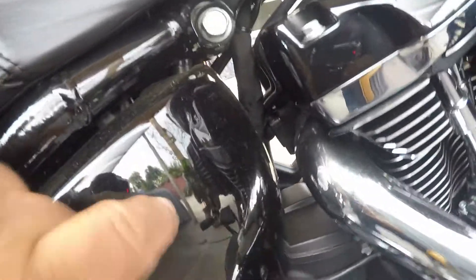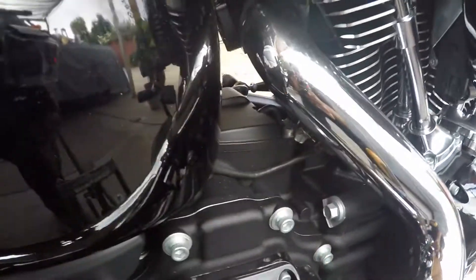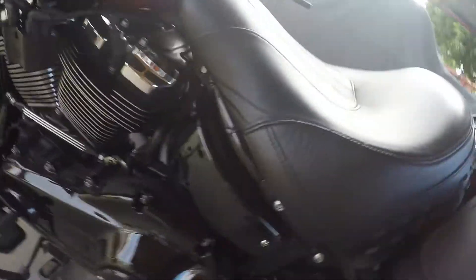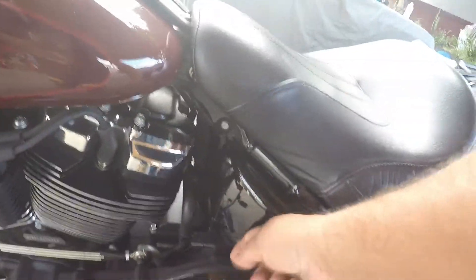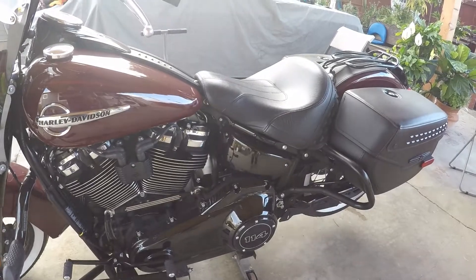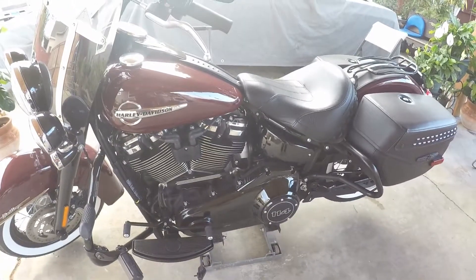I'm going to take this cover off. There are six quarter-20 bolts on there. I'm going to take those off and take the other cover off as well — this cover here — that way we'll have a place to put the breather filter. Let's get to work.